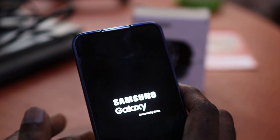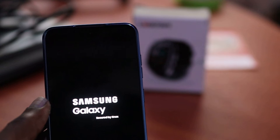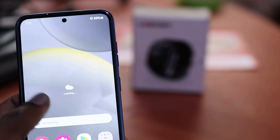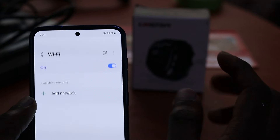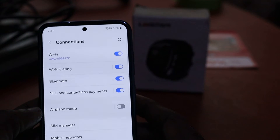That should fix the minor connectivity issues you're not getting with your Wi-Fi, mobile, or Bluetooth. That is one method of doing it. I just connected back to my Wi-Fi, and the next method you want to do to fix that issue is coming up.